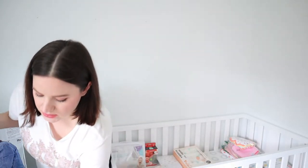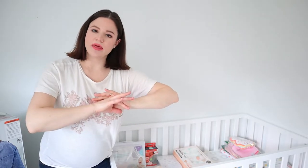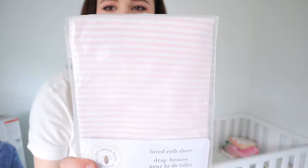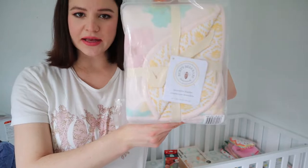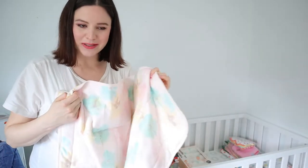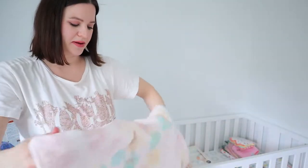I also got a crib skirt — it's a really basic plain white one, around $25, and I haven't opened it yet. I got it in white so it'll go with any covering I put on the mattress. I got these two fitted crib sheet covers, both from Burt's Bees — a pink and white stripe and a beautiful cherry blossom pattern. I also ordered this double-sided blanket by Burt's Bees, which reviews say gets softer with every wash, with a watercolor floral pattern on one side and a marigold and white color on the other.